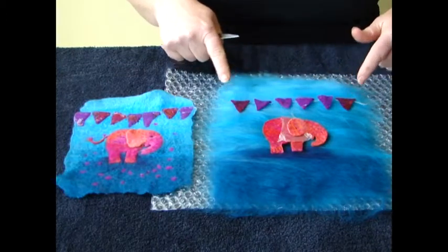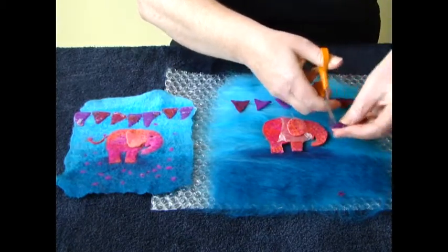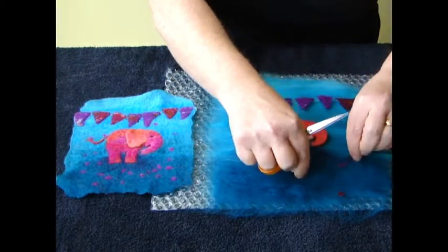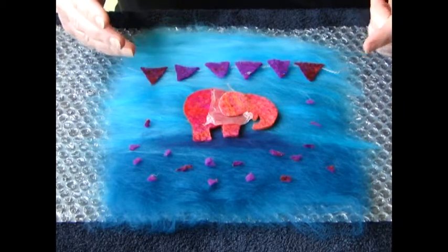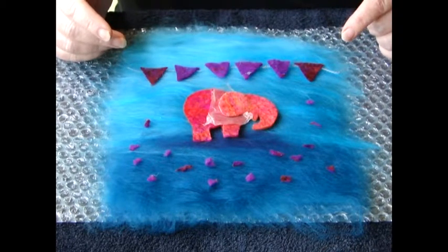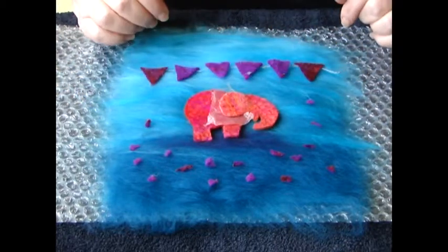Place your bunting and if you want to create a spotty effect, cut up the little waste bits of bunting and sprinkle them around your elephant. Once you're happy with your design, get it saturated with your soapy water solution. Make sure you press down on it for a long time — the longer you spend pressing, the more the shape of your elephant will stay correct and not get distorted.